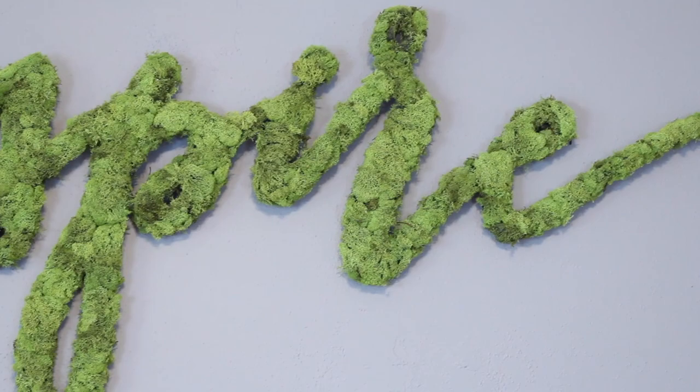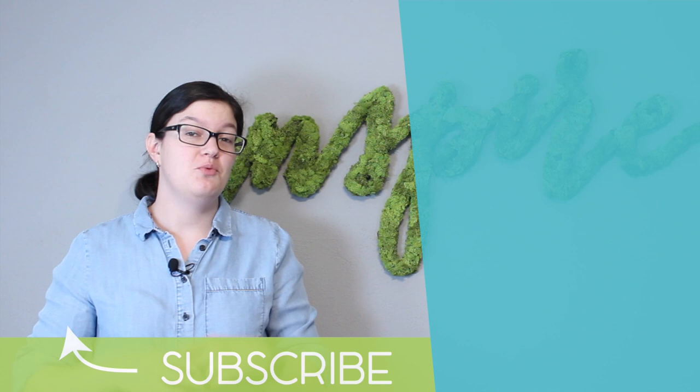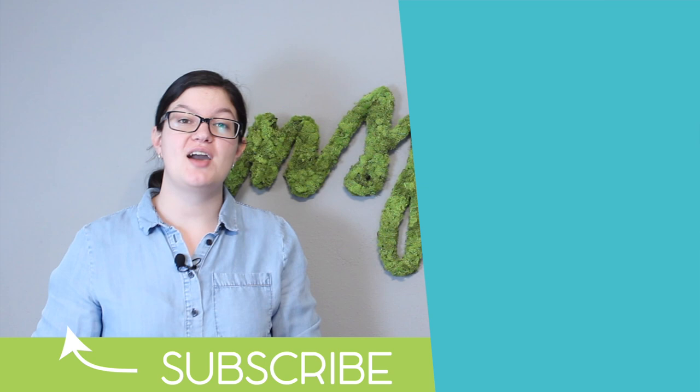I hope you found today's project inspirational. With just a few basic tools you can have a work of art for your home or next event. If you enjoyed today's video please consider subscribing — I'd love to have you join our crafting family as we delve into all kinds of party and event planning, decorating, and balloon projects. Until next time, stay creative.